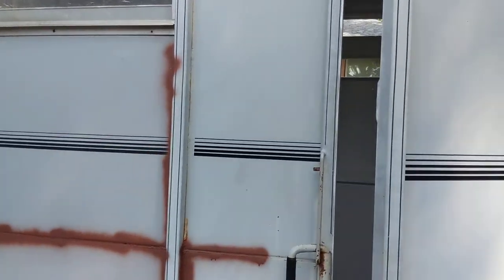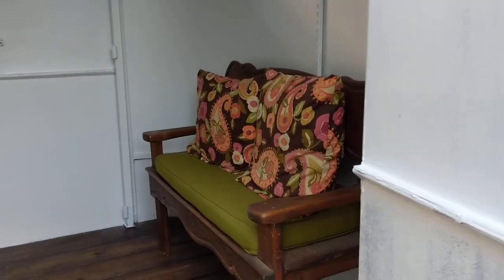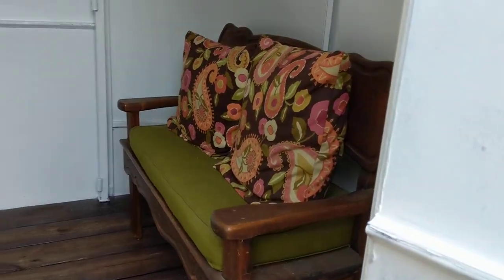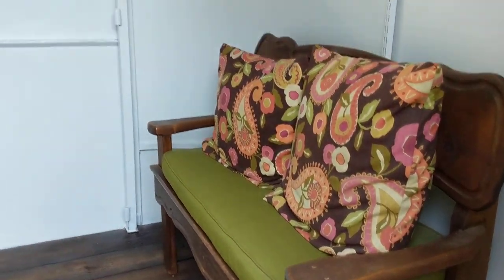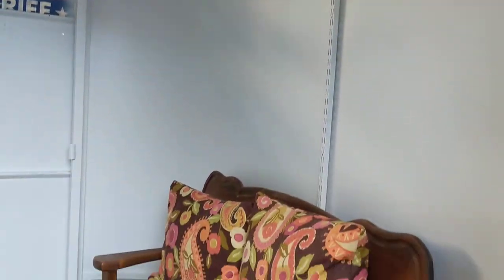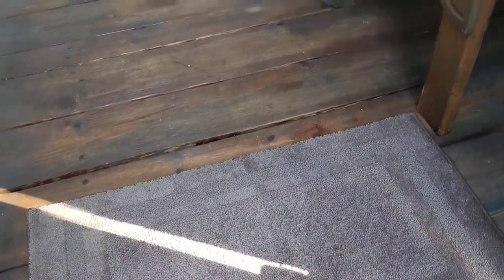Let me show you the inside — that's what I've been working on the most. We put this bench in here just as a little sample thing to try and test it out, since I've got to sit here and bring people out. There are shelves on the top, and there's the floor. I put a little rug in here. So the whole inside — the ceiling, everything — has been painted.